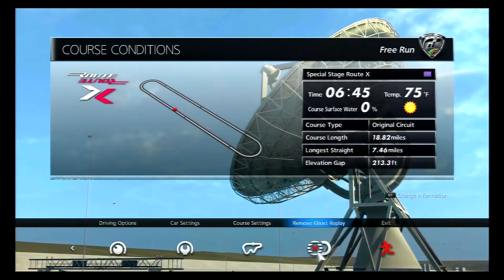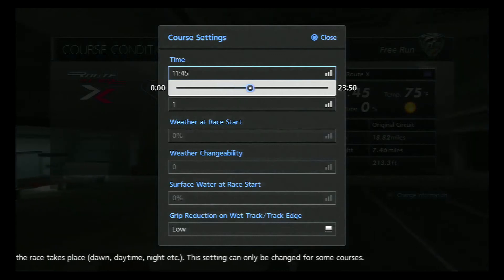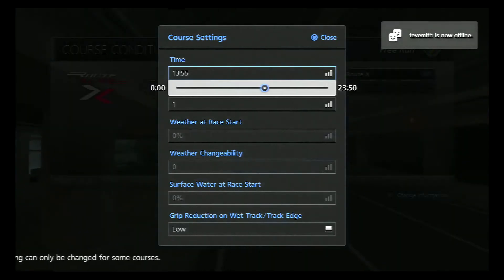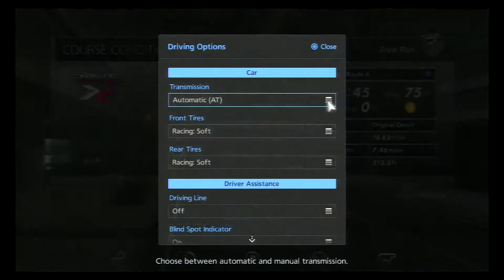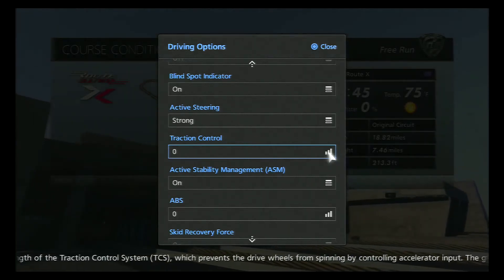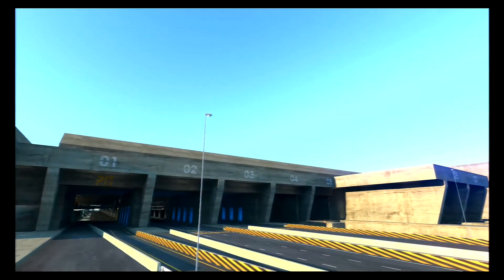First we're going to go into the course setting — set it so the sun is shining directly down on the track, which heats the track the best to give your tires the best traction. On your driving options, make sure your traction control and ABS is set to zero. If it's any higher than that it causes drag and slows your car down. But here we go.